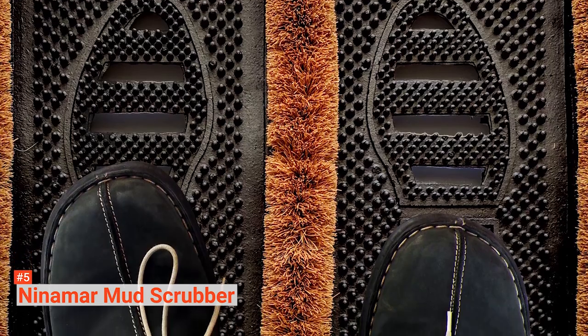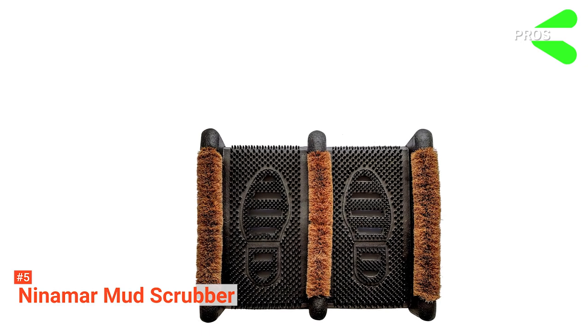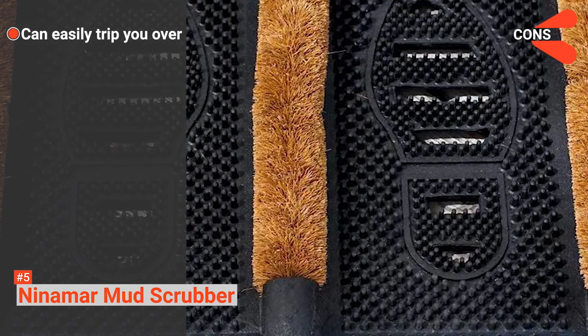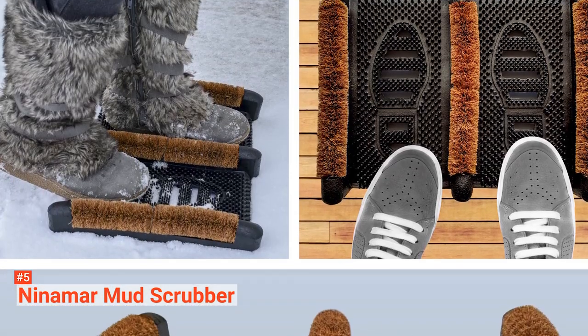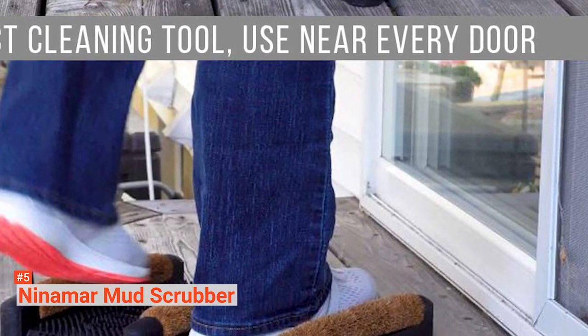Manufactured by Jobsite, your purchase is covered by their 100% satisfaction guarantee. Its pros are that it comes with edge rubber bristles and it is weather-resistant. However, it can easily trip you over. If you live in a muddy area, the Ninamar Mud Scrubber is an ideal option — its shoe sole and edge rubber bristles can keep all the dirt from under your boots out of your home.